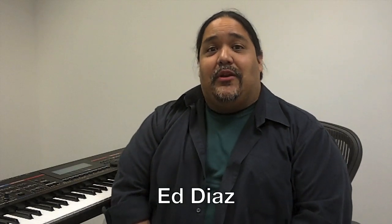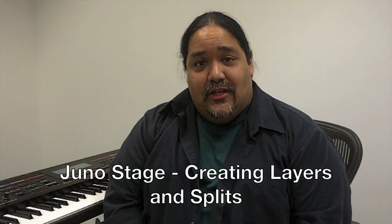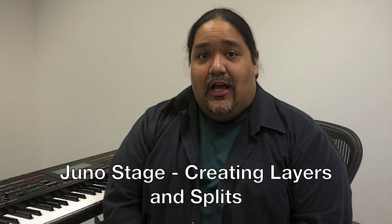Hi, my name is Ed Diaz, and today we're going to learn how to layer and split patches on the Roland Juno Stage. We can actually layer and split up to 16 different patches at a time. So follow along with me and let's learn how to do it together.